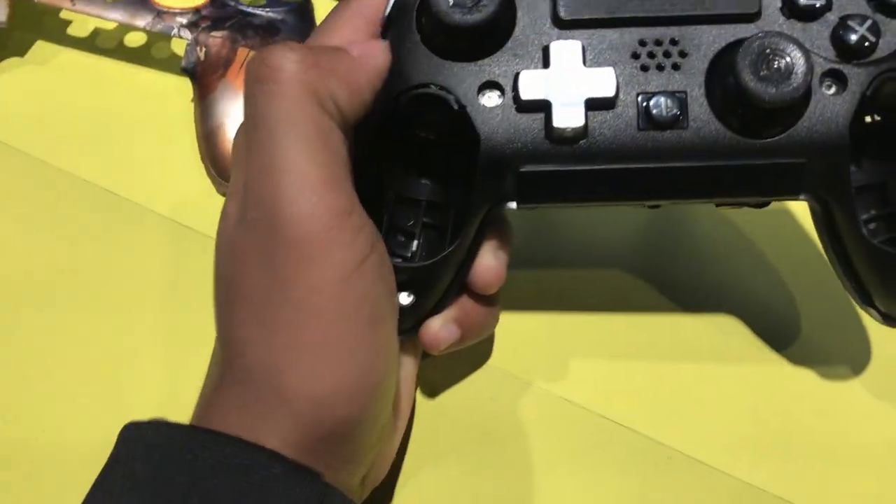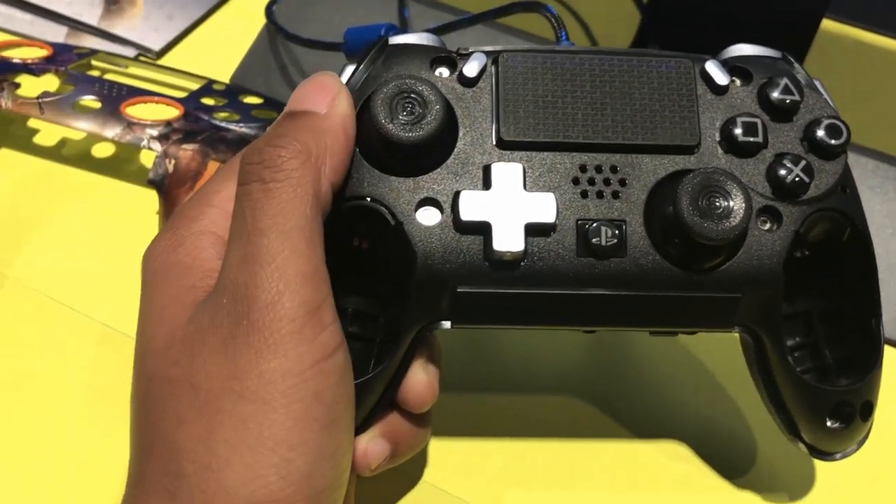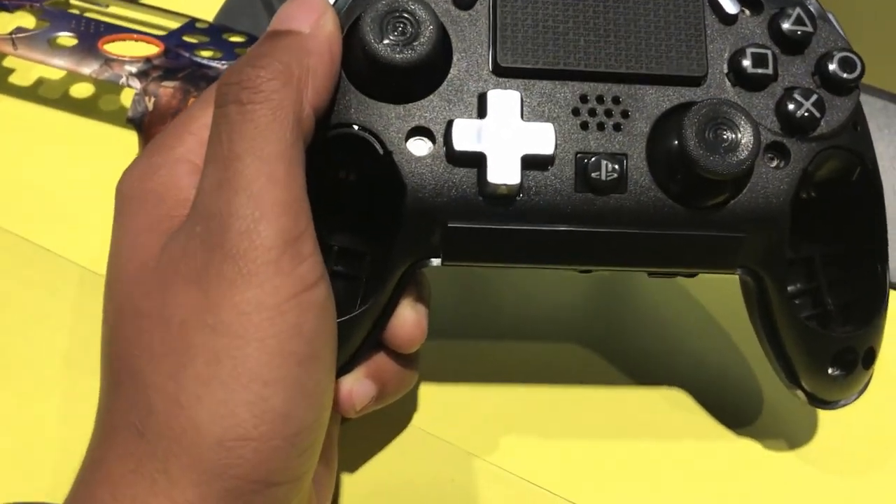Oh my god, every time, you know. Stick them out — you don't have to worry about the extra weight in your controller. You can turn them off through your console if you want. If you want to keep that extra weight, they click right back into place.